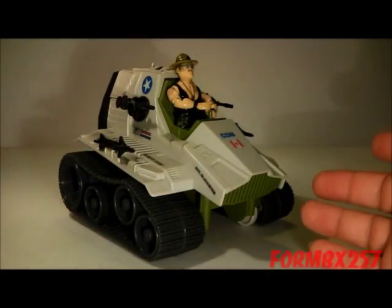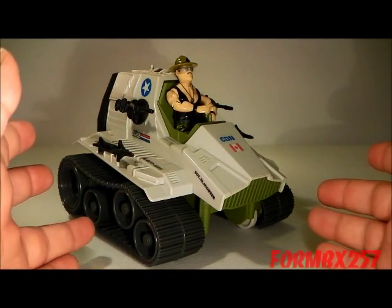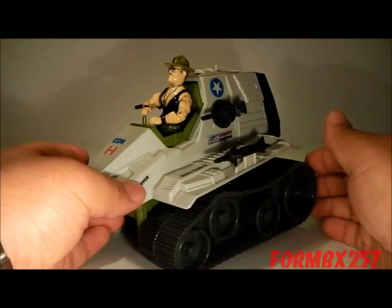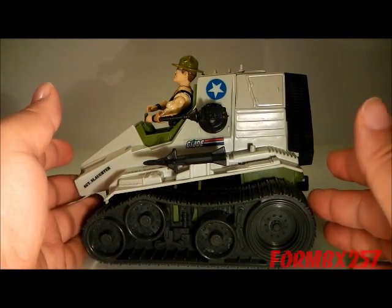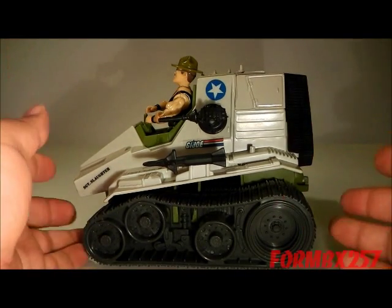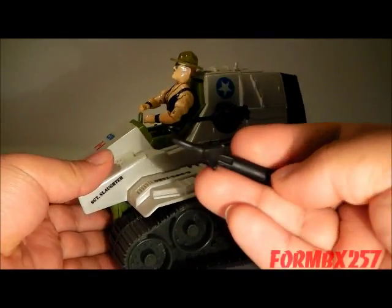Sgt. Slaughter comes with his Triple T vehicle, which is where he gets his nickname. The vehicle is a tracked vehicle which has quite a high stance, and it is by no means a tank — unfortunately, a lot of collectors don't like it because of those odd proportions. It's a simple vehicle, but it comes with two rockets on either side.